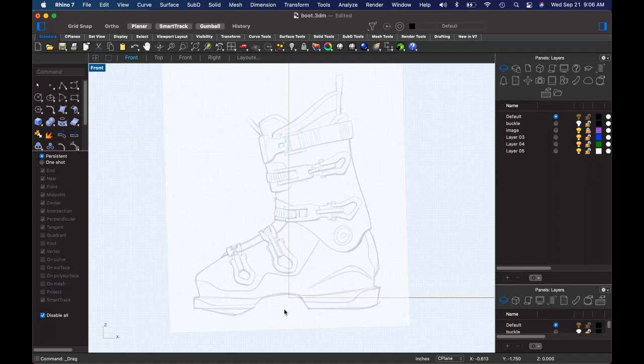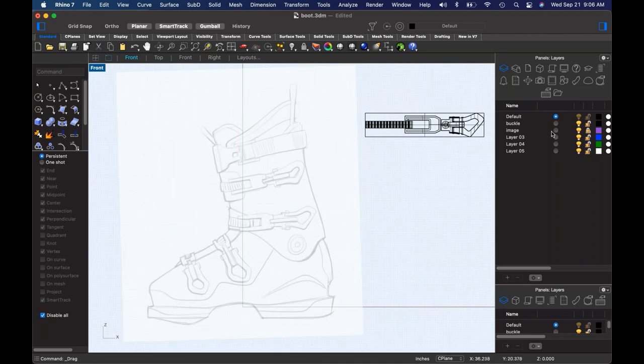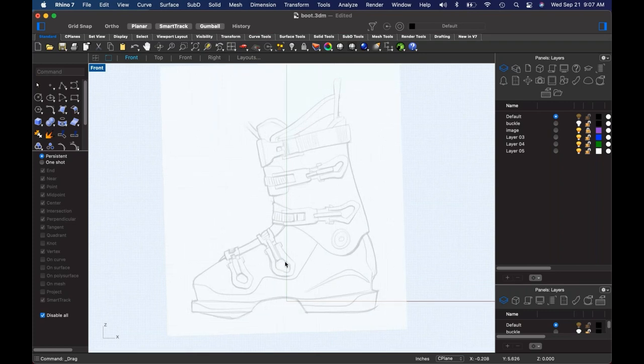This is a super ambitious build. Full disclosure, I did actually pre-build something, which I normally don't do. I built the buckle structure in here because I wanted to focus on the boot and the detailing of the boot itself. I figured trying to throw the buckle in there on top of it was probably just setting myself up for disaster. I'm going to try and pull this off in about an hour — if it goes long, you're welcome to bail out.